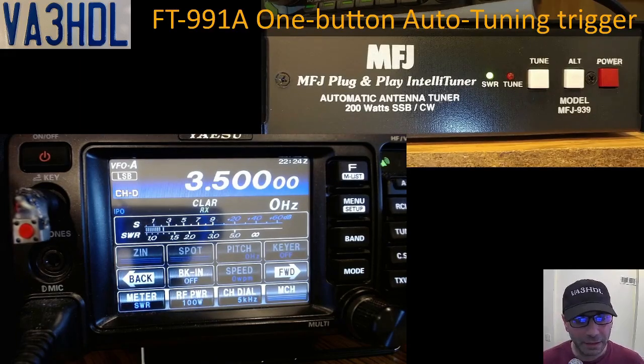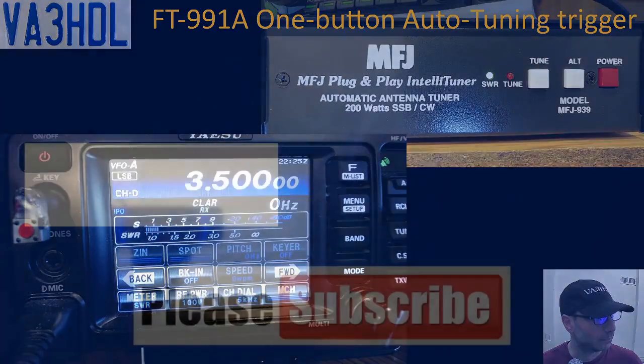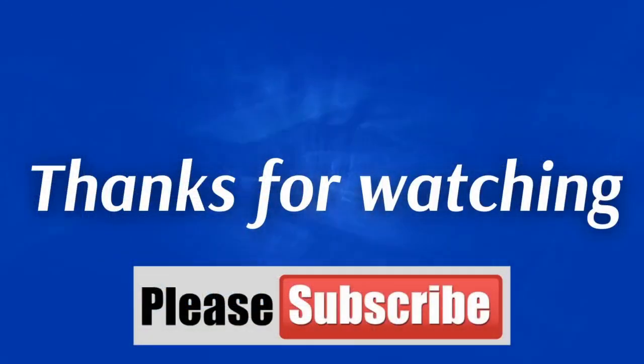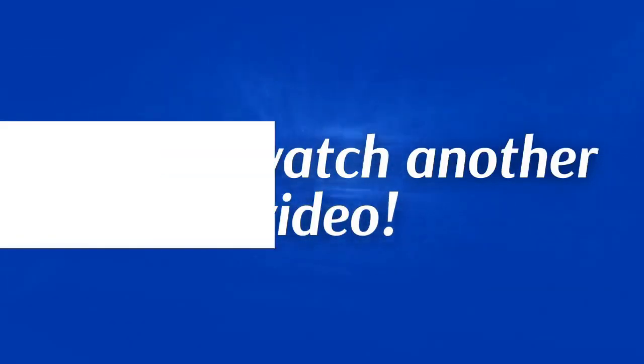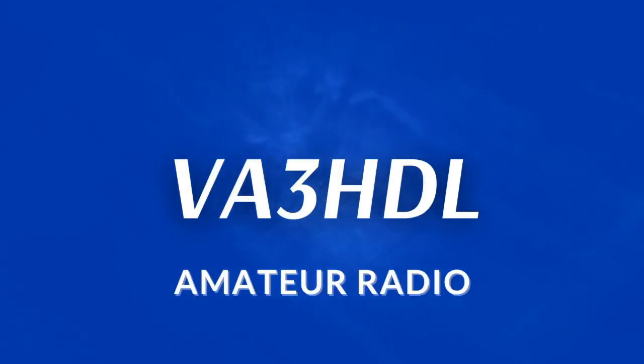That's everything — I hope this video is helpful to you and you can use this solution. If you like it, please press the like button, remember to subscribe, and hit the bell so you get notifications every time I upload a new video to the channel. Thank you so much for watching and I'll see you next time.